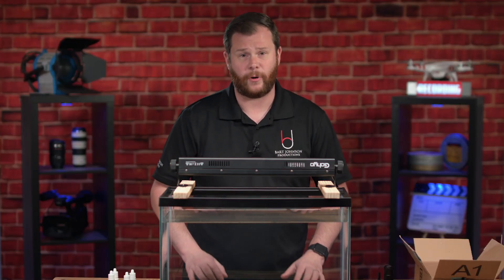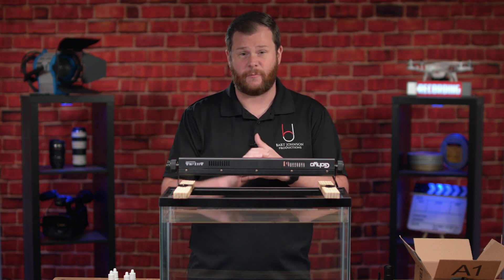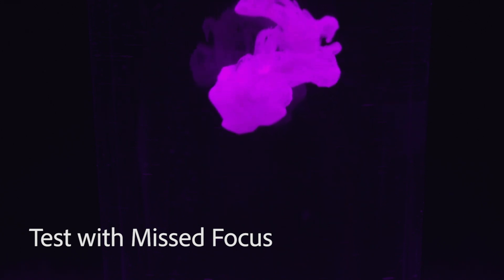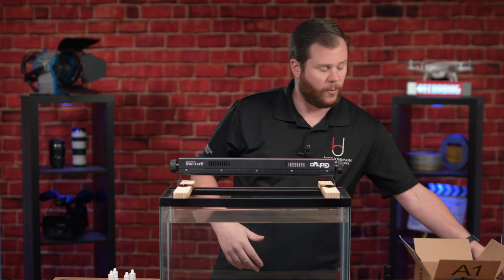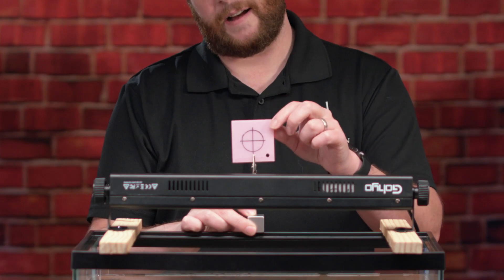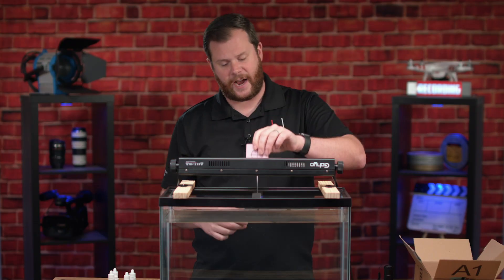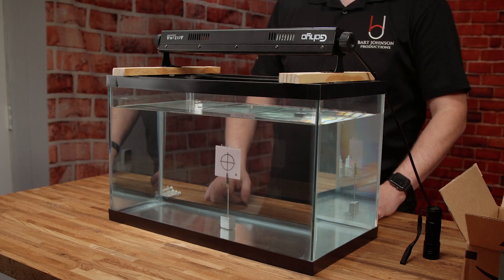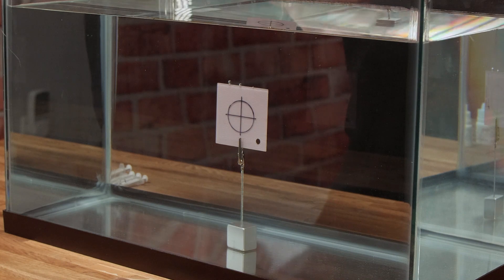I've done some testing already to see if this project was even going to be possible, and I got some pretty cool results. One thing I noticed was that it was really difficult to set my focus properly, because shooting in a tank is a three-dimensional space. So I made myself a little submersible focus target — a piece of acrylic that my wife had lying around, mounted in a little table number holder. It goes right into the water, weighted down, so I can focus on that plane, remove it, and inject my inks on that same plane.